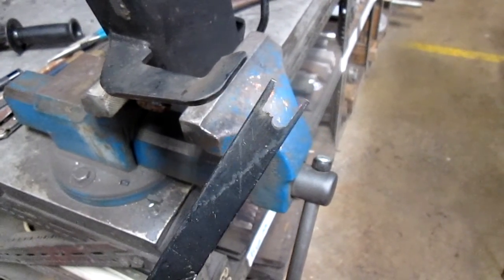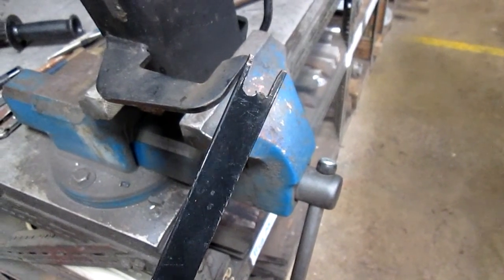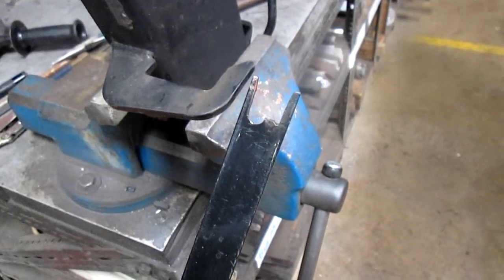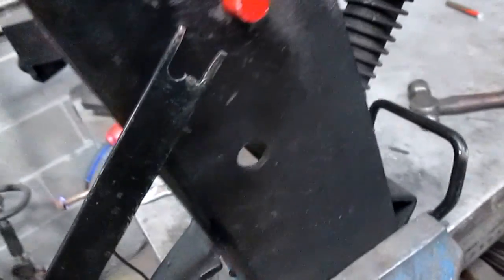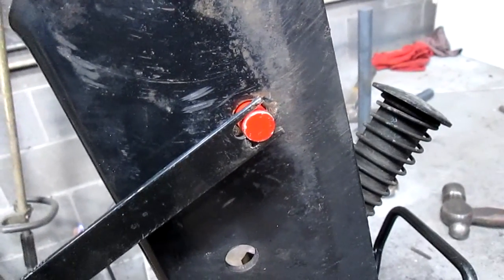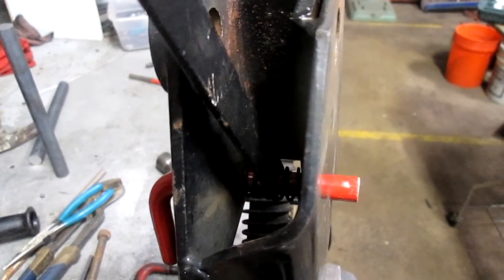This is the tool I made to do this job. It's very simply an eighth inch thick by a one inch piece of flat stock with a notch quickly cut in the end. It just barely fits over that half inch round piece right there. It's made to go inside there, go over the end of the spring, and then pull the spring back.